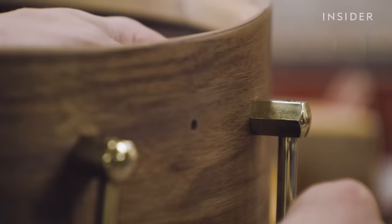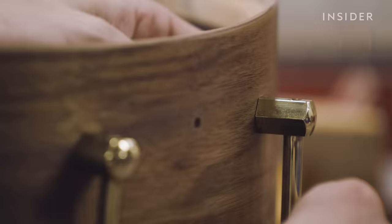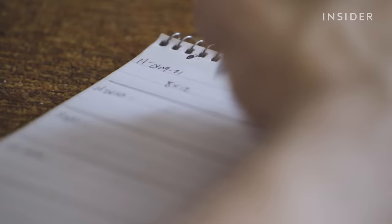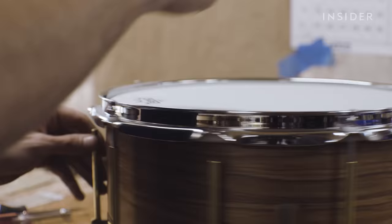To put it all together, Nick lays out all the hardware and screws each piece in by hand. One of his final touches is to stamp the Noble & Cooley logo on the inside and write in the serial number. He logs this in a notebook along with all the details like the size and finish. The company has kept a record of all the drums it's made this way. "We have all those notebooks kept in a safe that we're able to pull out and reference to see when they were built and where they went."